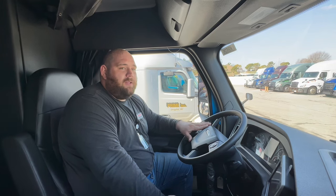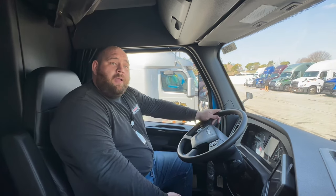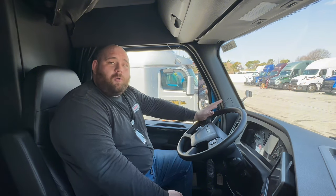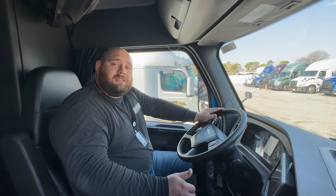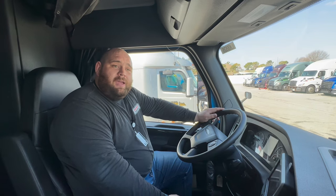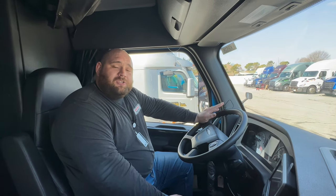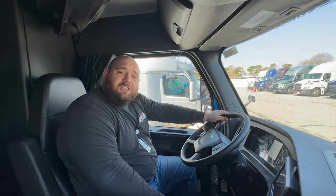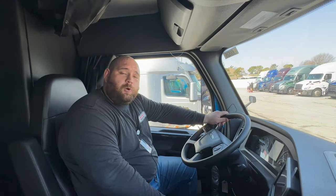Likewise, if you are in a parking lot idling, getting it ready for the end of your day, and you have the light come on, the truck will automatically kick up its RPMs to induce a regen. And again, at that point, just let the truck do its thing, let the regen run. It usually takes about 40-45 minutes for it to run.